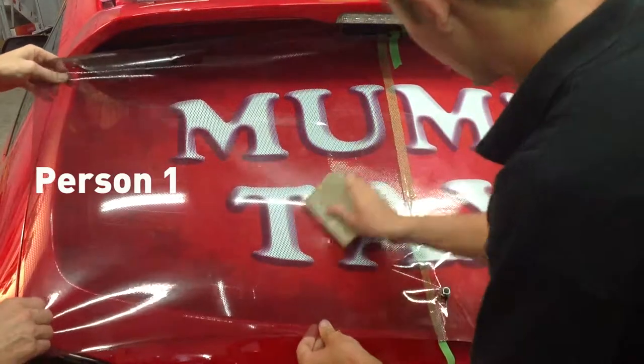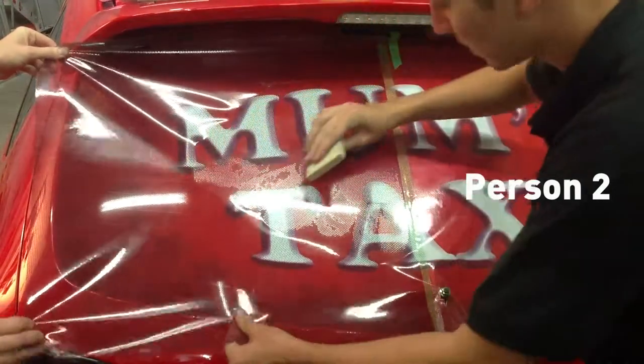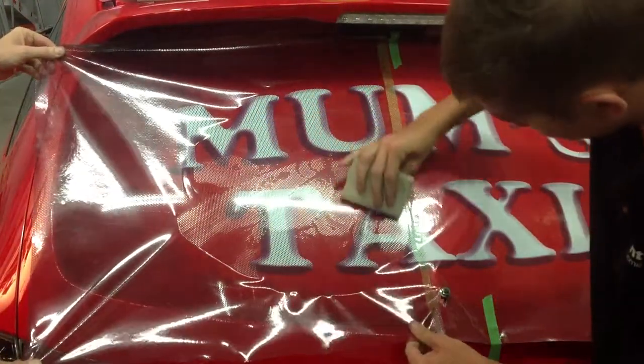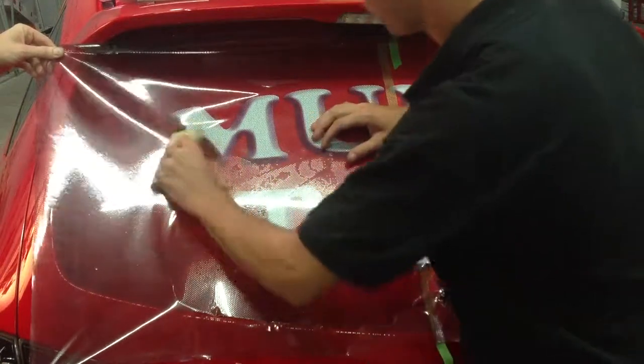The first person holds the shade almost horizontal to the window with a small amount of tension. Person two uses a squeegee block to press the shade onto the window. Start from the centre of the shade, working your way slowly out towards the edge of the window. Push the One Way Vision snugly against the seals — this will make it easier to cut later.